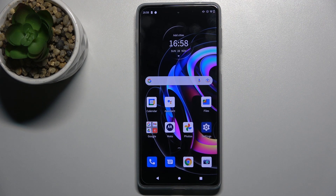Welcome to this tutorial. In front of me is the Motorola Moto H20 Pro, and I'll show you how to link or unlink Google Assistant from the power button on this device.